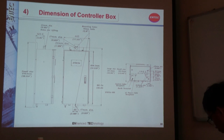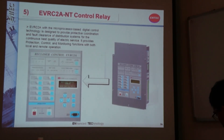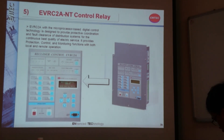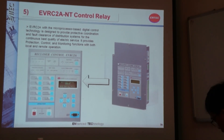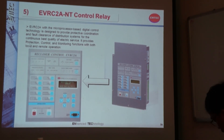This shows the dimensions of our control box, which you can refer to later. This is how our relay module looks. This is the front panel, and this is the light panel. It is a microprocessor-based internal control for digital controller, with features including protection, control, monitoring, and remote control.